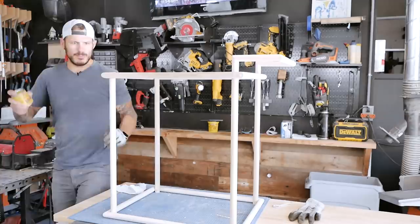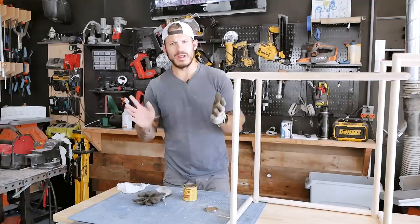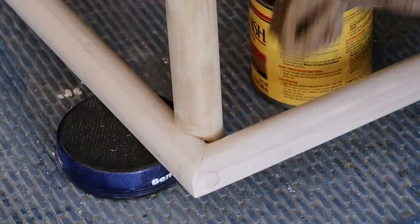I saved you guys the boredom of watching me stain. For the stain, some of the popular stuff that the Mrs. approves is the Minwax fruitwood. I'm going to put a coat on here and see how that goes, then we'll start throwing some wheels on this thing. By the way, the epoxy is still drying — if you want it to have a nice clear crystal look, you kind of have to let it sit for a few days.